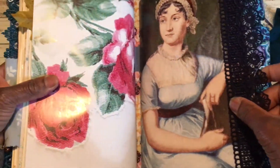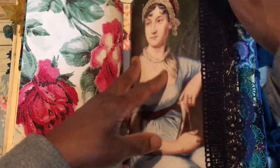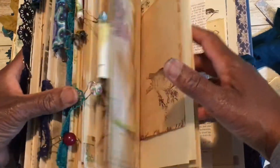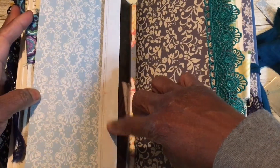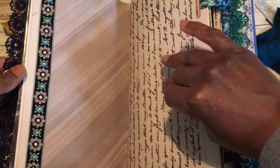We're moving on to the Jane Austen signature. This page is from a Jane Austen book — it's a portrait of her. I think this painting was done by her sister Cassandra. I've popped the information somewhere but I can't remember where.